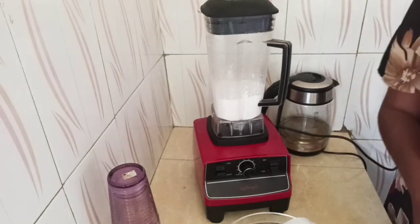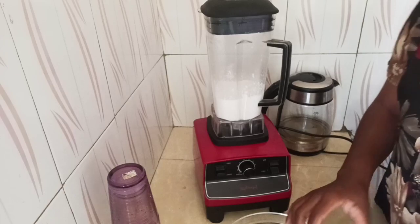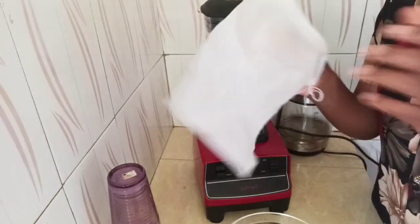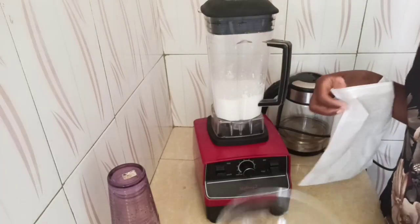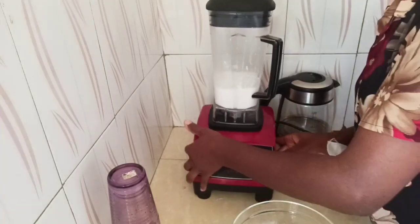After blending, I'm going to use my cheesecloth or my nut bag — this one here. Then using this bowl, we're going to squeeze the milk out.